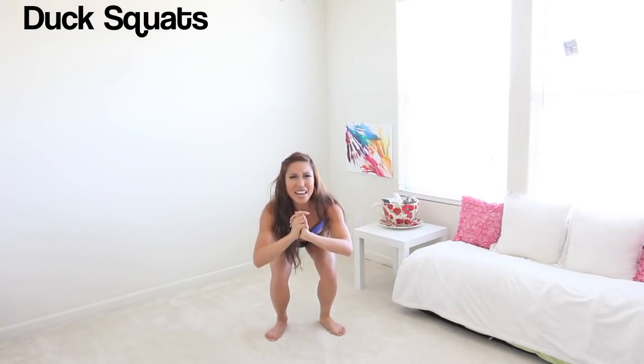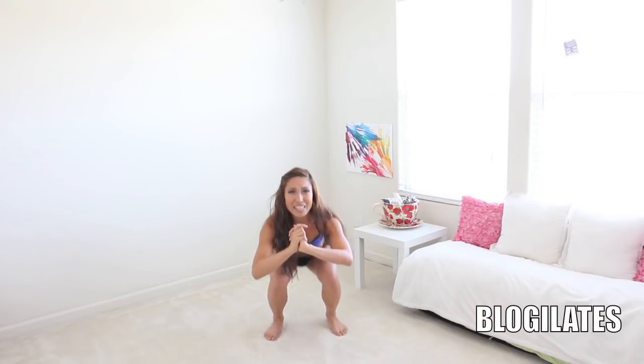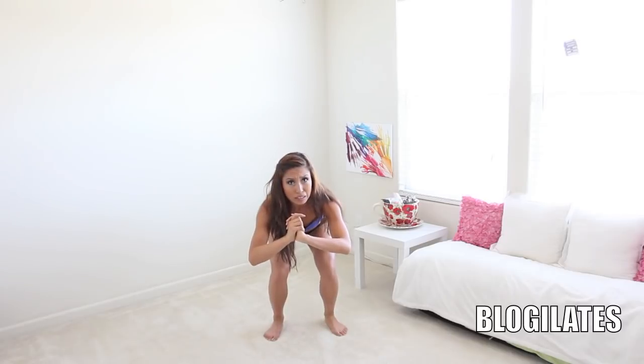We're going lower and up. Lower and up. I wanna die. Ten more. Ten, nine, eight, come on, seven, six, five, push through, four, three — these are like call me baby squats — two, one. Excellent job. It is time to get down on the floor. Make sure you roll out your mat.